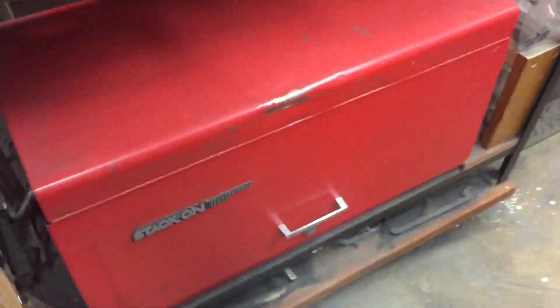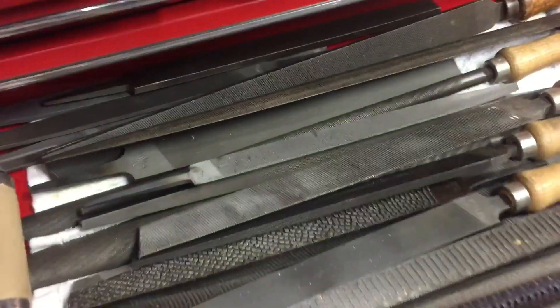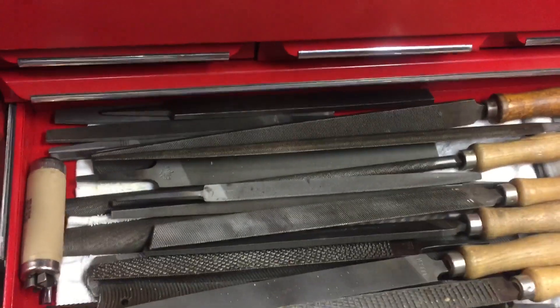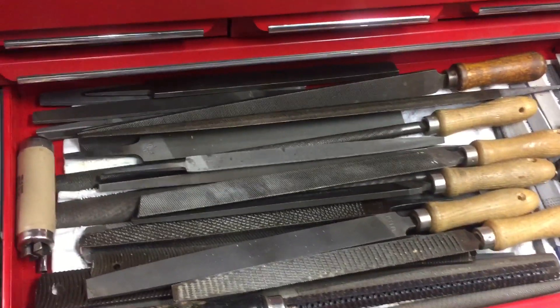Now over here, under some of my machinist toolboxes and things like that, I have a toolbox here, and if you lift this up here — I just made a little catch that holds it up — in here, this is what we're going to talk about today. We're going to talk about files. I had a lot of people asking me about different files. These are my good files, my shop files, and these are mostly American-made good files.